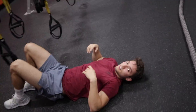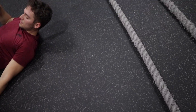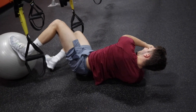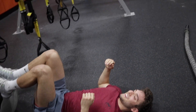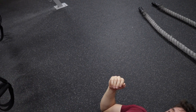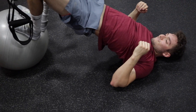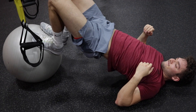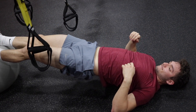All right, we're gonna give you a little different option. Put your feet on this instead. Now put your hips up and bring the ball in closer, closer — and try and keep your hips up as high as possible the whole time. Nice.